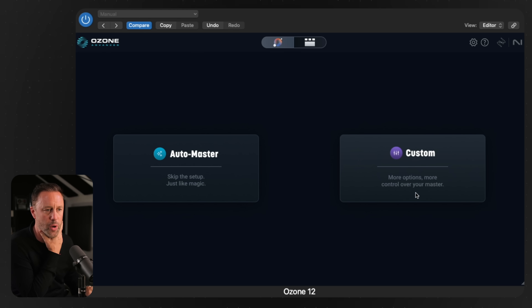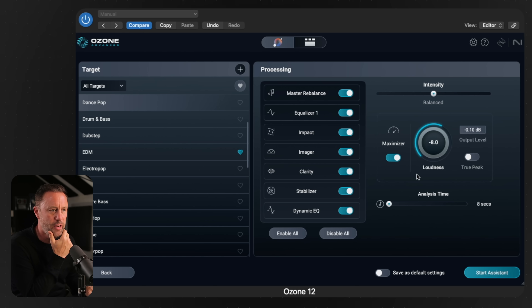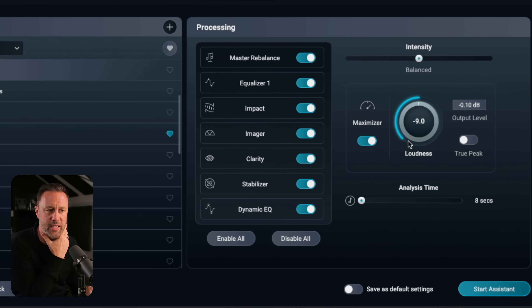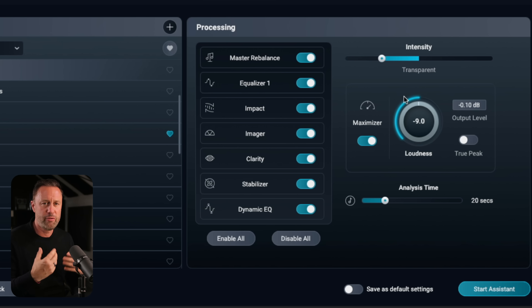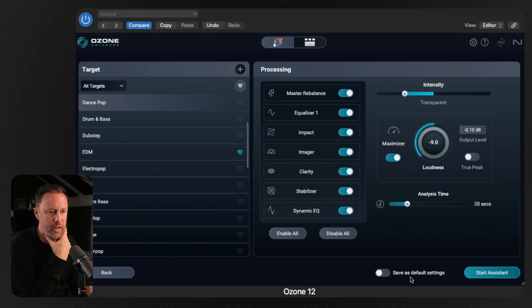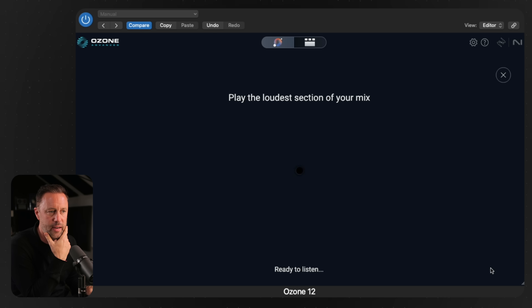Let me show you with the AutoMaster feature how you can get closer to the sound you want without having to dial into all the settings every time. Go into the new custom setting in Ozone 12. It means we can customize the AutoMaster. Leave all those on, but turn the intensity down to around nine so it's not pushing the Maximizer as hard. Bring the analyzer time up from 8 seconds to about 20 seconds so it's got more time to listen. For the intensity setting, change it from 'balanced' to 'transparent' — that brings everything down. You'll see the EQ and stuff that was quite full-on before calms right down. Keep it in the dance pop setting, then save that as your default for every time, and analyze it again.